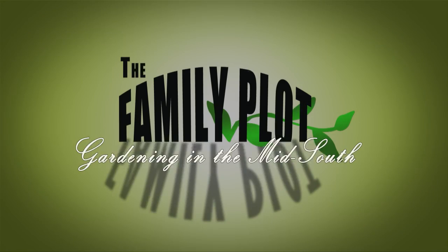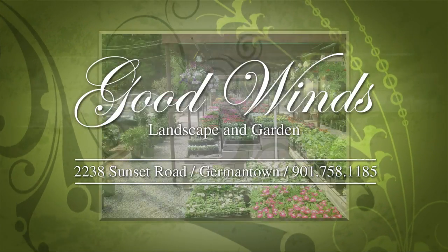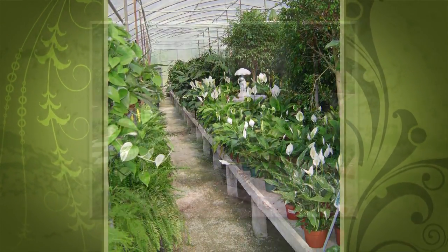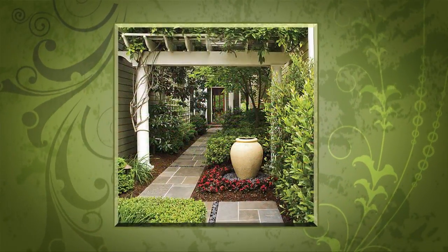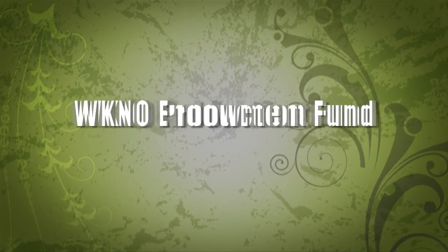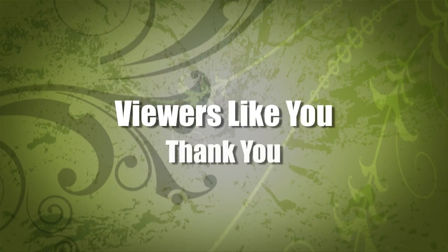Production funding for The Family Plot, Gardening in the Mid-South is provided by Good Winds Landscape and Garden Center in Germantown, since 1943 and continuing to offer its plants for successful gardening with seven greenhouses and three acres of plants, plus comprehensive landscape services. International Paper Foundation. The WKNO Production Fund. The WKNO Endowment Fund. And by viewers like you. Thank you.